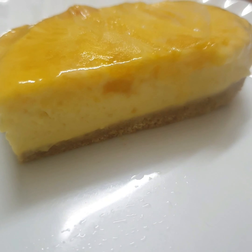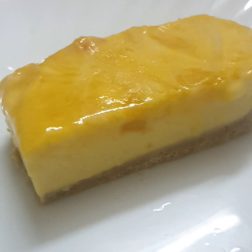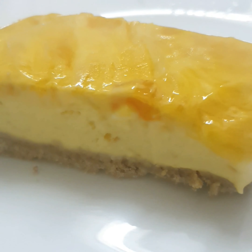You will find this dessert in the description box. Please check the ingredients in the description box. Please like and subscribe to our channel.